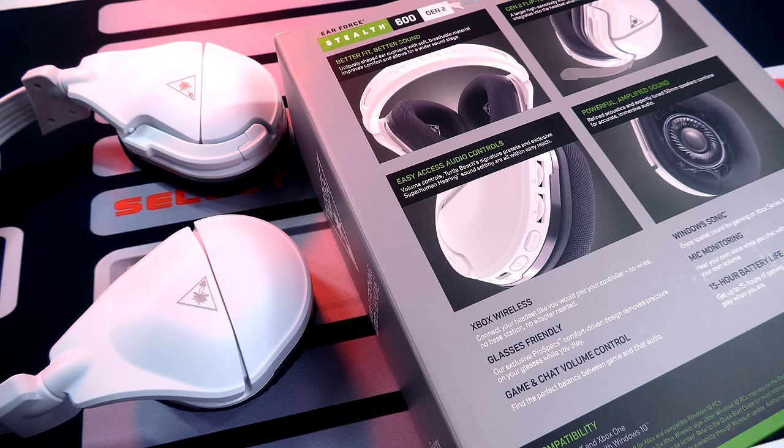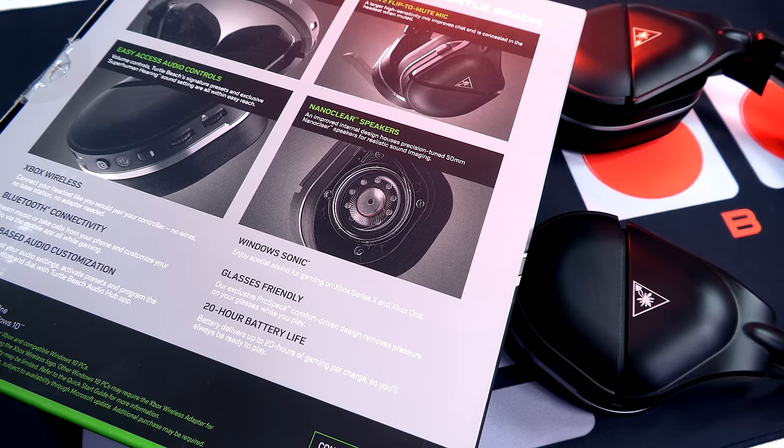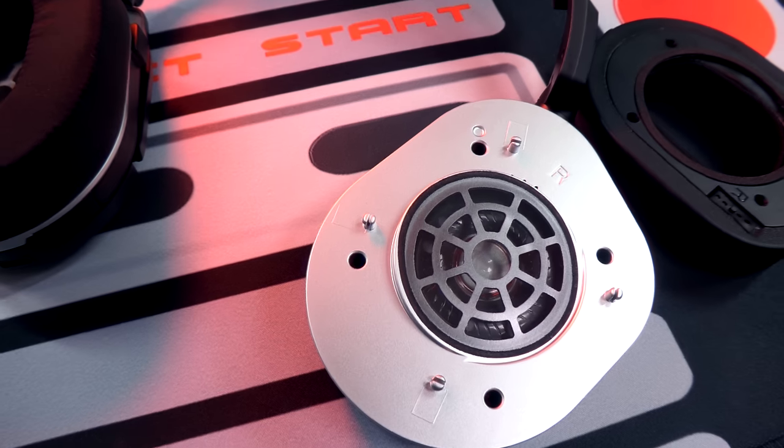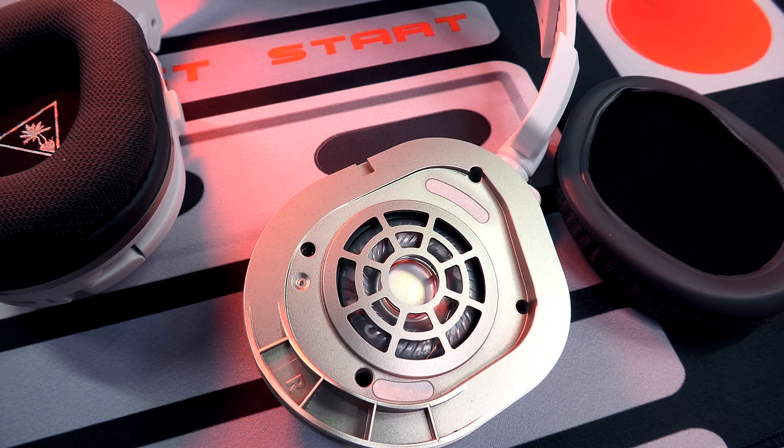So now let's talk about the sound on these two headsets. Using them on Xbox, PC, and I also did quite a bit of mobile gaming with the 700s via Bluetooth on my phone. Both of these headsets are using 50-millimeter drivers. The 700s have a frequency range of 20 to 22,000 Hz. The 600s have a frequency range of 20 to 20,000 Hz. Talking about that difference — the 22,000 on the 700s, you might think the highs are a little more potent there. They're really not. Listening to both of them, going game to game, round to round, flopping headsets right here — they sound a spitting image, to a T, the exact same. And they sound good.